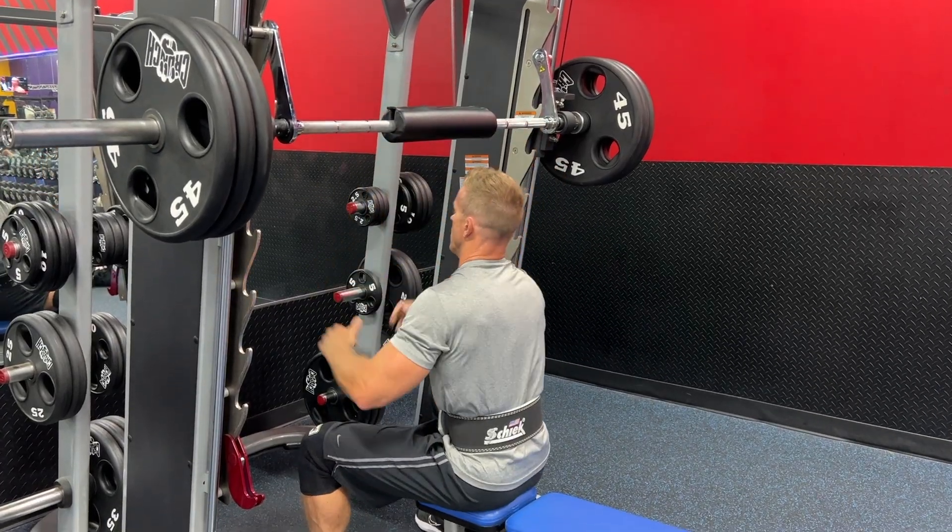I hope you enjoyed that Smith machine box squat and that you'll give it a try for yourself. I'm sure you're wondering where you can get that single prong belt — you just need to go to chic.com. That's where you get the workout gear that the pros wear.